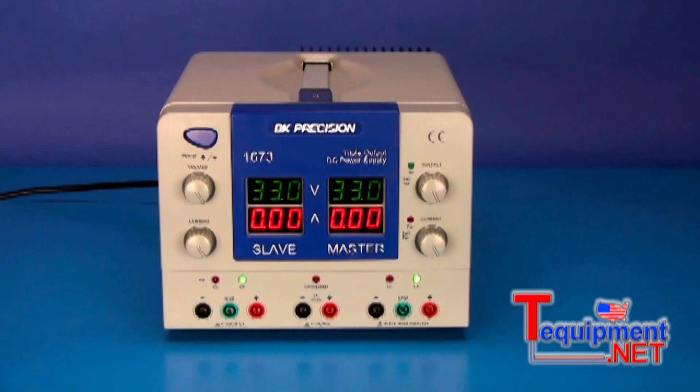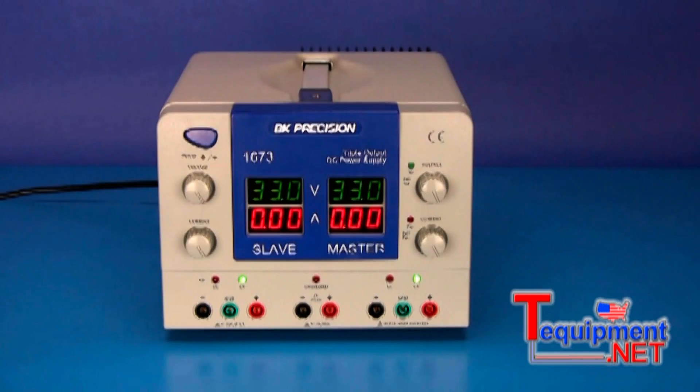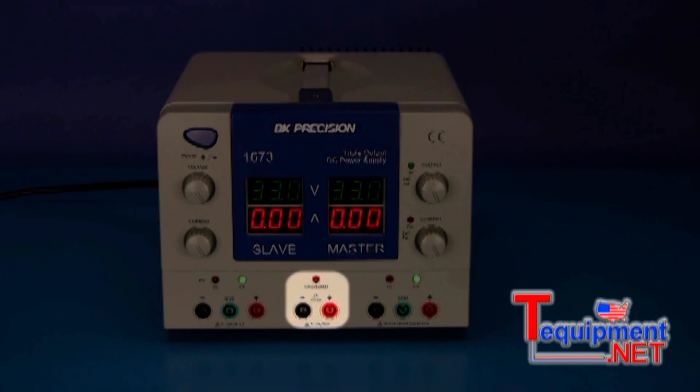Here is the model 1673, a quad display triple output DC power supply. It provides two variable outputs capable of 0 to 32 volts with current up to 6 amps, and a third output that provides a fixed 5 volts capable of current up to 3 amps.